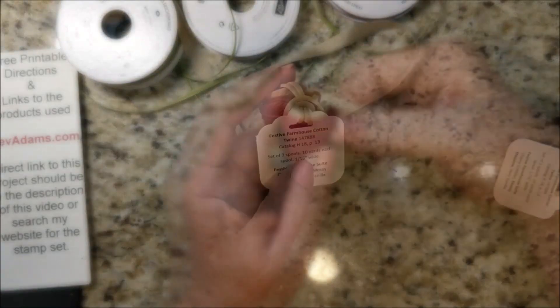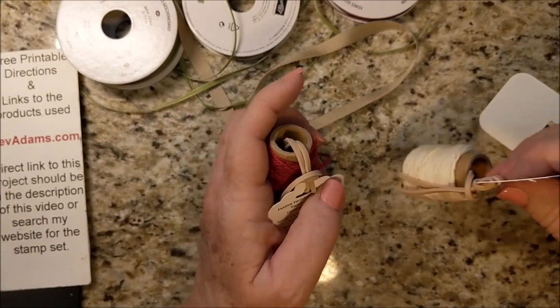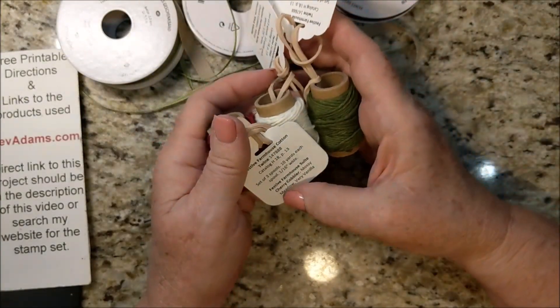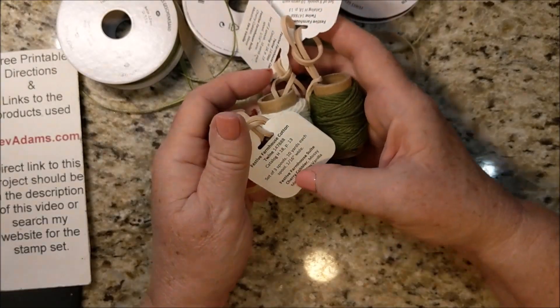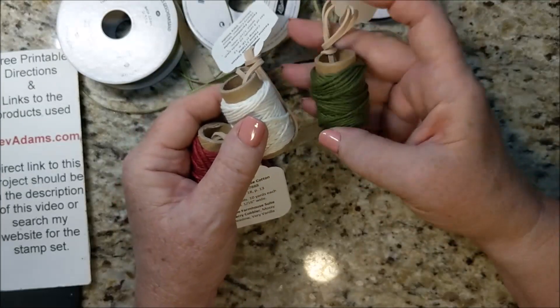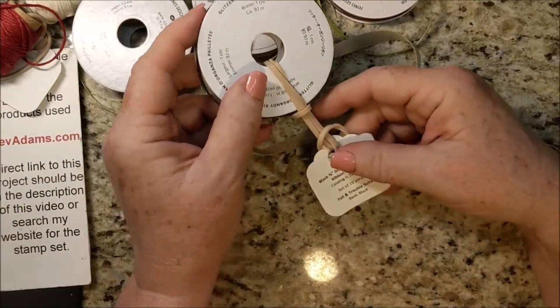This is the festive farmhouse cotton twine — it is so soft and comes in three colors. I did make tags for each color, highlighting the one to put on each. So this is cherry cobbler, berry vanilla, and mossy meadow. These tags will fit on ribbon as well.